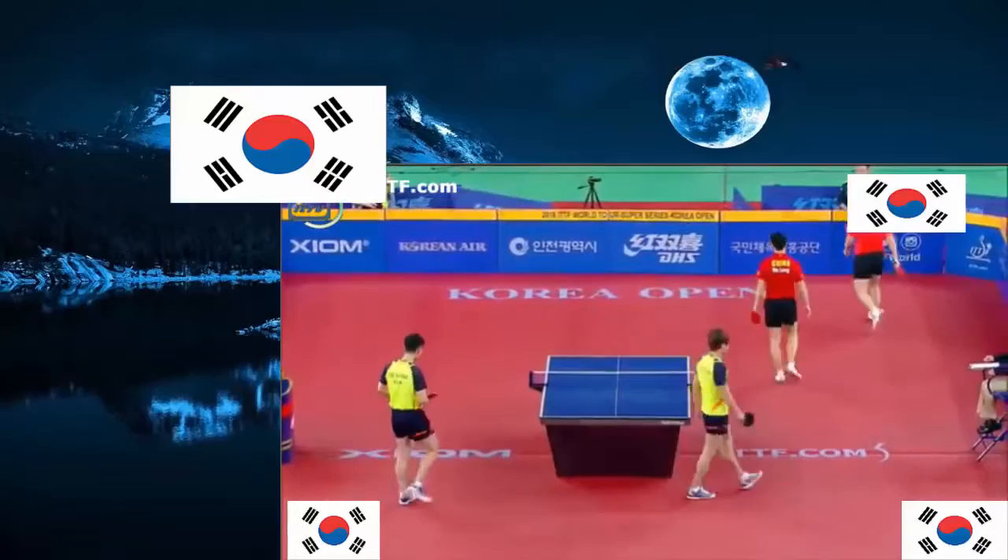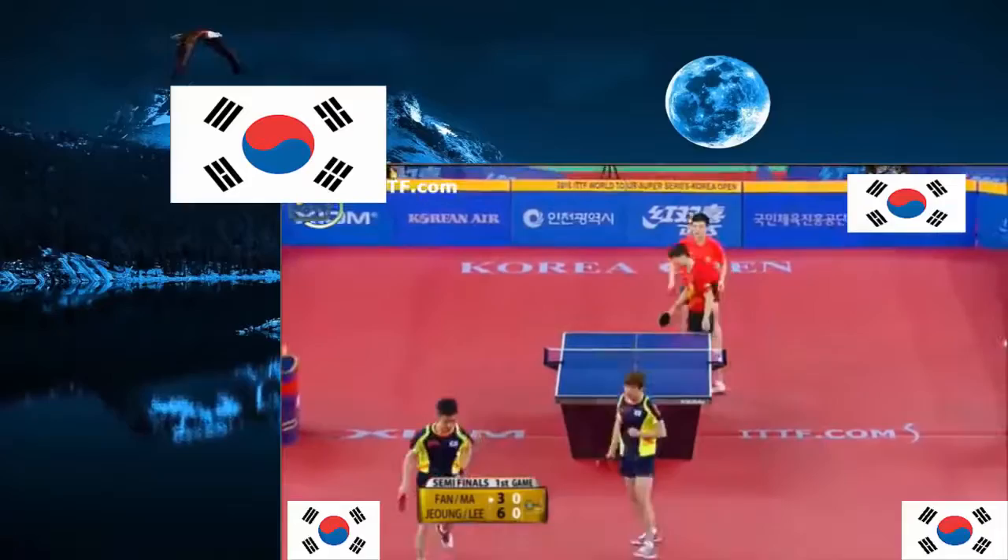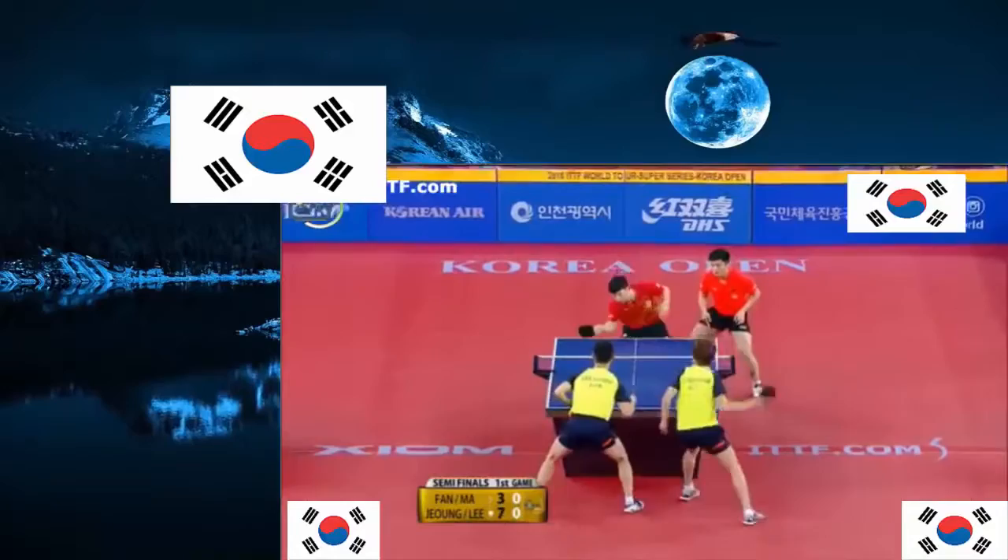Oh — top of the net and the back edge of the table. Double happiness. And hanging on to a pretty strong lead so far.